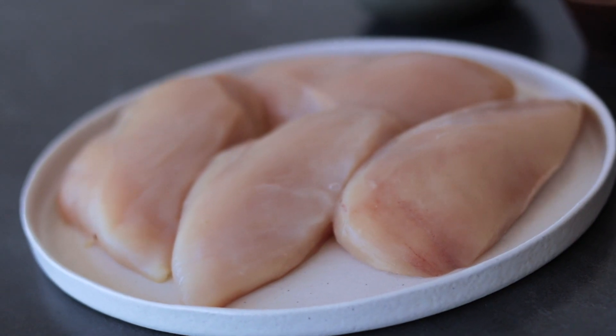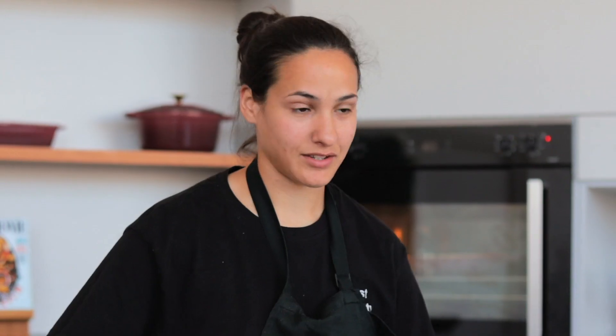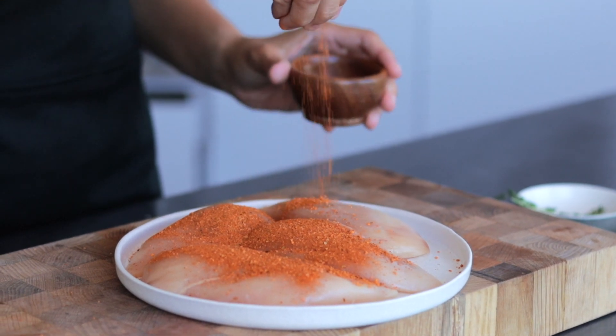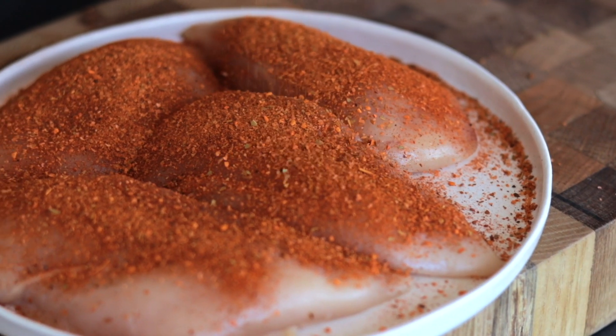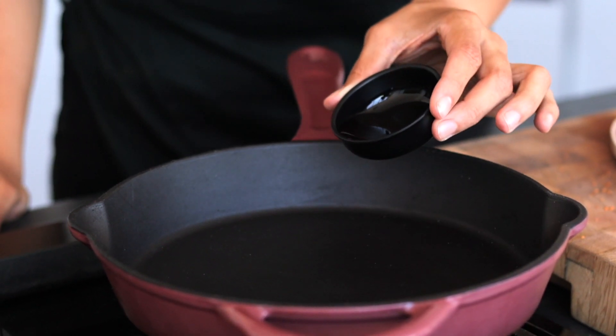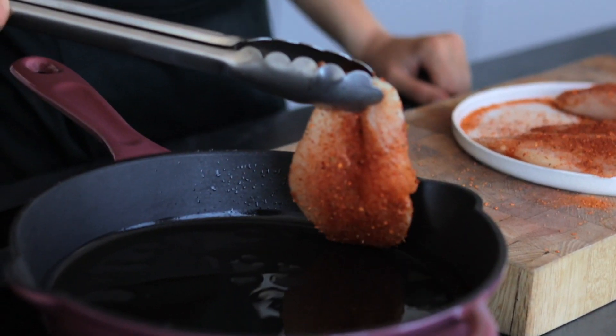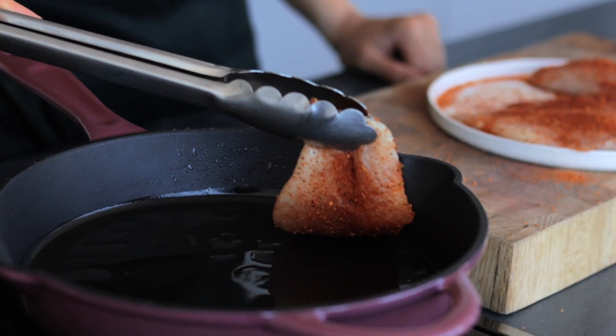Now that that's in the oven getting nice and golden and brown, we're going to move on to our chicken — our pan-seared chicken. Today we're going to be using our Novell cast iron skillet. Everyone should have a cast iron pan in their kitchen. The flavours that you get from the meat and whatever you're cooking on a cast iron pan is just fantastic. It's a really great addition to the Novell cooking range, this cast iron skillet.